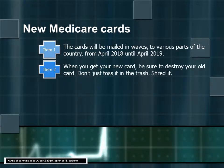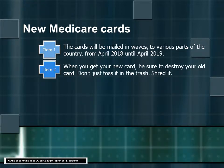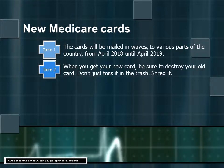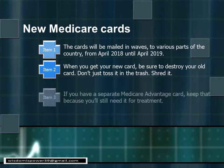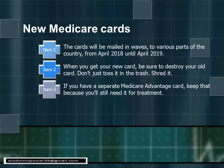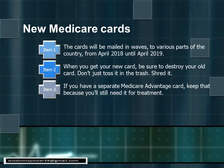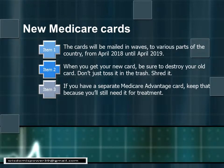Point two: when you get the new card, be sure you destroy your old one — and I don't mean throw it in the trash, but actually shred it. Remember, that old card has your Social Security number on it. Point three: if you have a separate Medicare Advantage card, keep that card. The Medicare Advantage cards are not being changed and you will still need it.